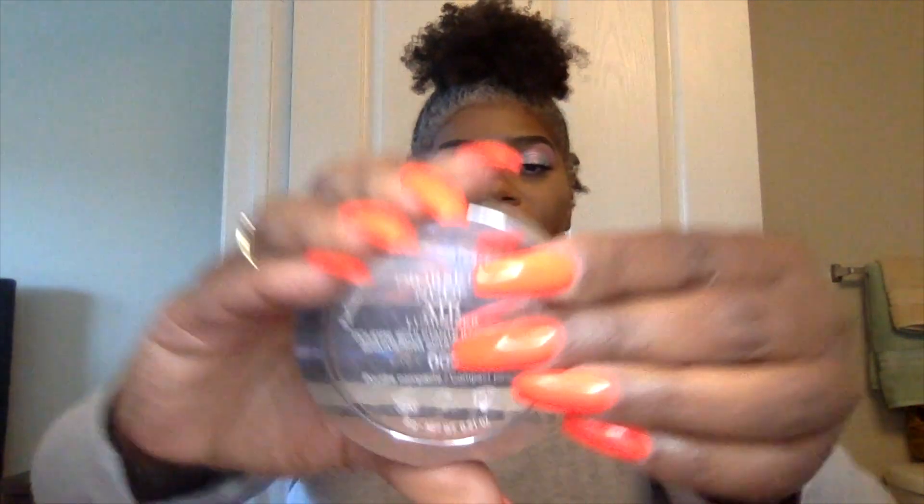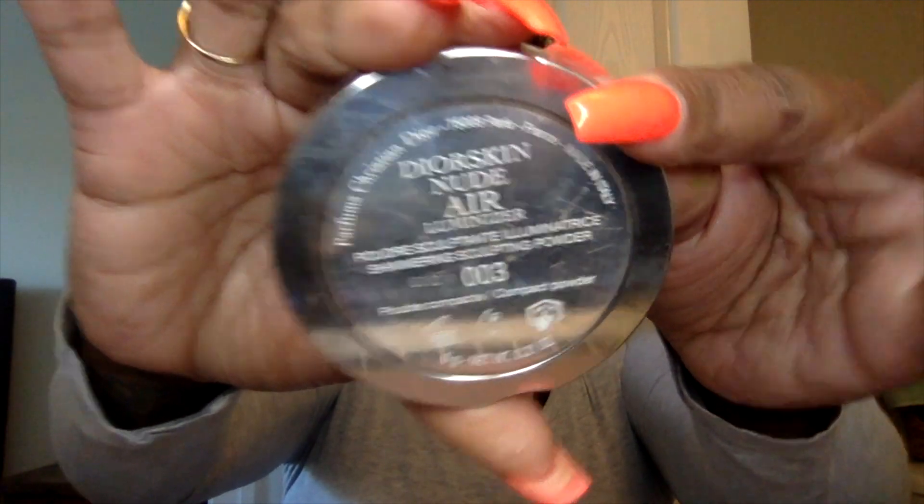Today we're using Christian Dior — we're going to use the Dior Skin Nude Air Luminizer. That's what we're using for our highlights. We're just putting it on just like that.